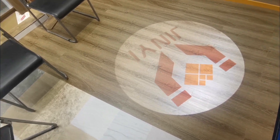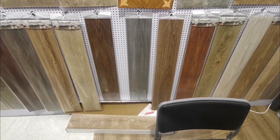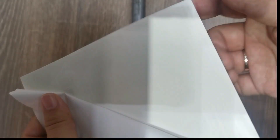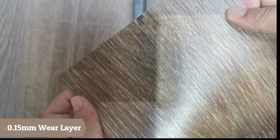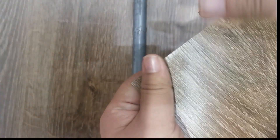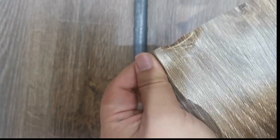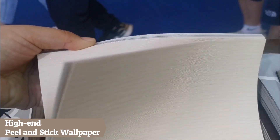In this Canton Fair, we have shown you our new developer pinstake vinyl floor. The glue we use is removable oil-based glue, so it is very sticky and also removable. The surface has a 0.15 wear layer, so you can use it as a reliable floor. To test the film strength, you can scratch it — it is a very strong film.